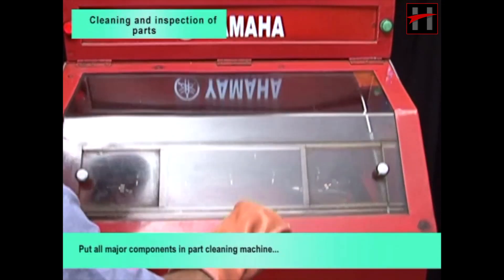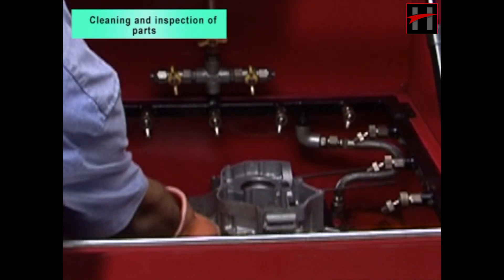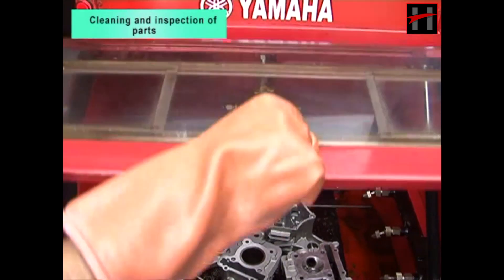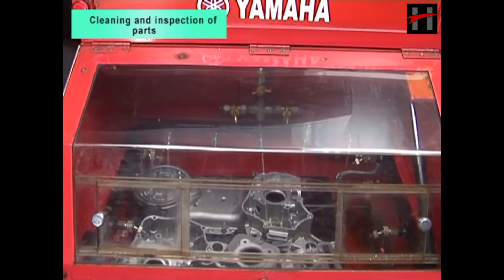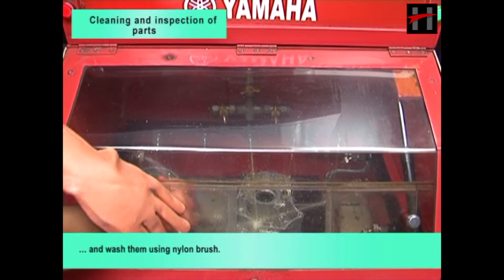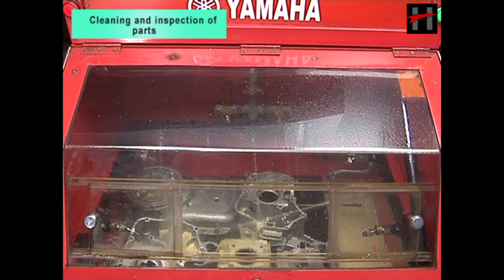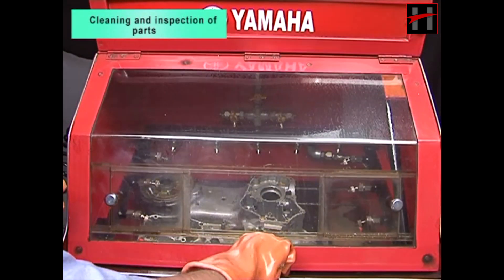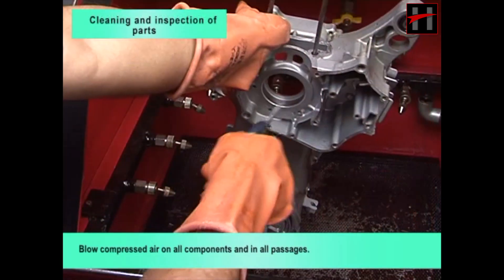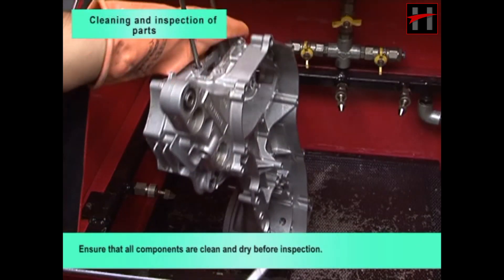Put all major components in part cleaning machine and wash them using nylon brush. Blow compressed air on all components and in all passages. Ensure that all components are clean and dry before inspection.